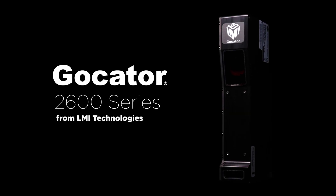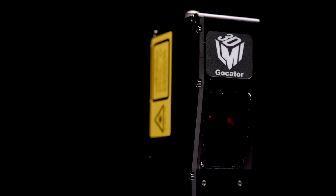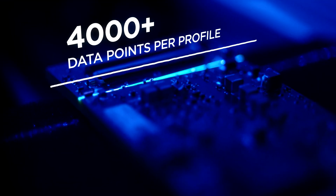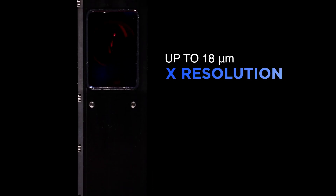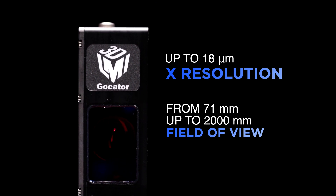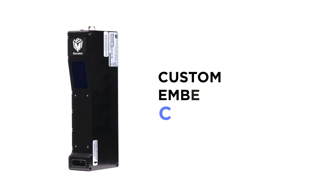Introducing GoCator 2600 Series. A powerful high-resolution camera delivers 4K resolution laser line profiling to the industry-leading GoCator 3D smart sensor family, achieving X resolutions up to 18 microns across scaling fields of view to solve a wide range of scanning applications.